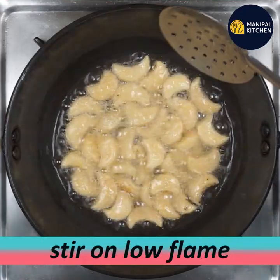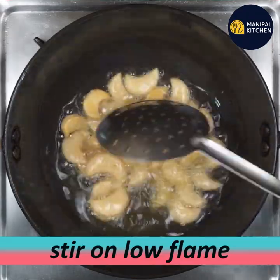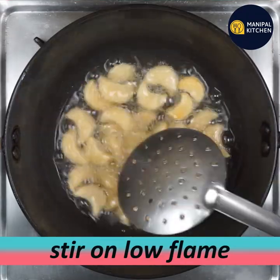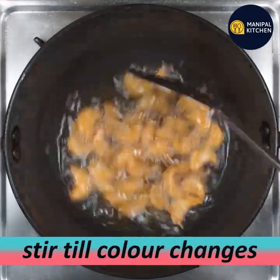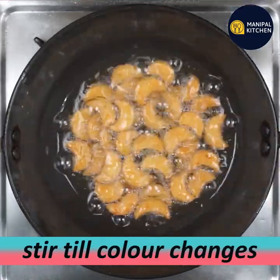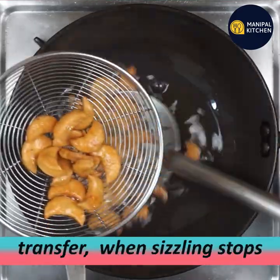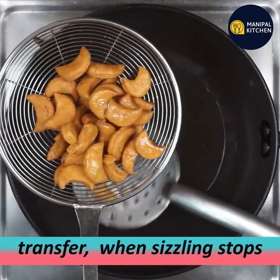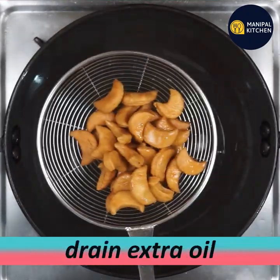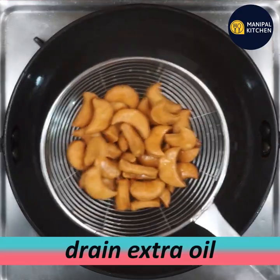Fry on low to medium flame, stirring continuously. Start on low flame, then move to medium heat. Watch for the color to change, the sizzling will stop, and make sure the pieces are dry and golden.